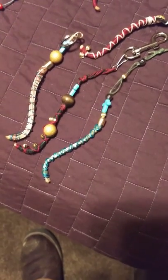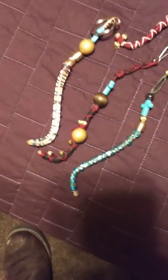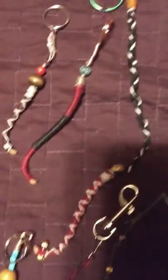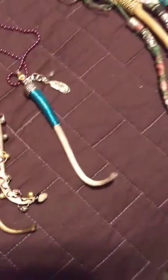More of my keychains I guess I'm making out of coon penises. I think people want to call them bacula. They turn out okay.